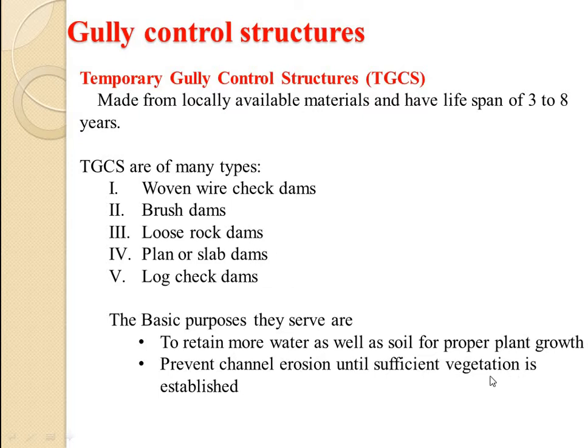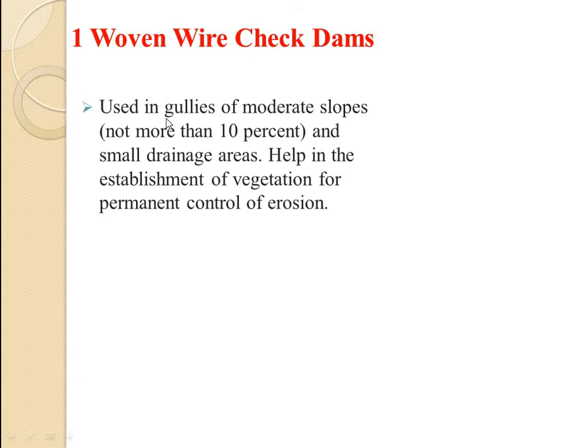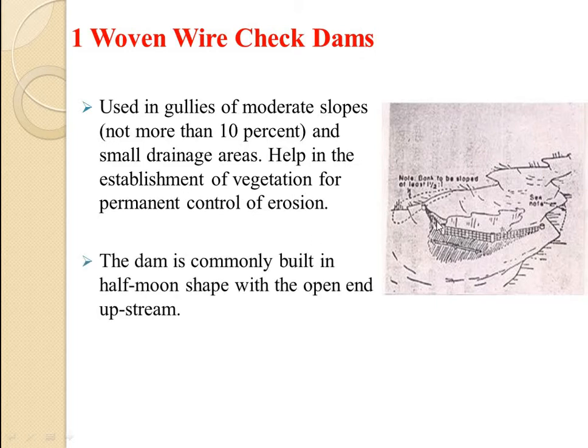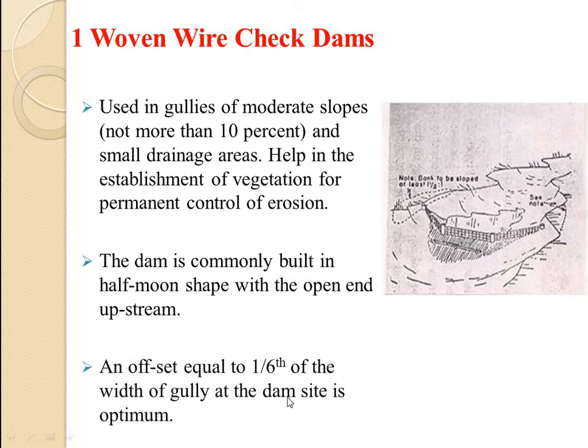So no extension in the size of the gully can take place. Let's start with the woven wire check dams. These are used in gullies of moderate slope and small drainage area. The dam is commonly built in a half moon shape, with flow coming from one side. The offset is equal to one-sixth of the width of the gully at the same side, which is optimum.